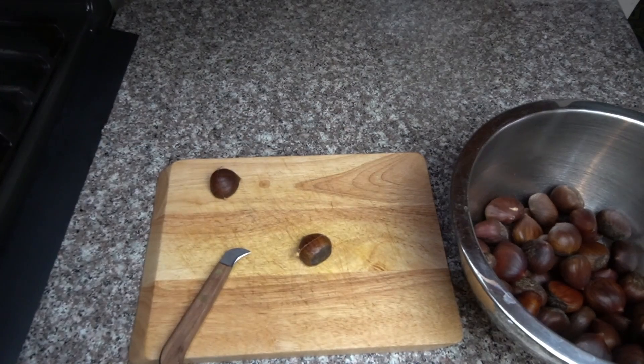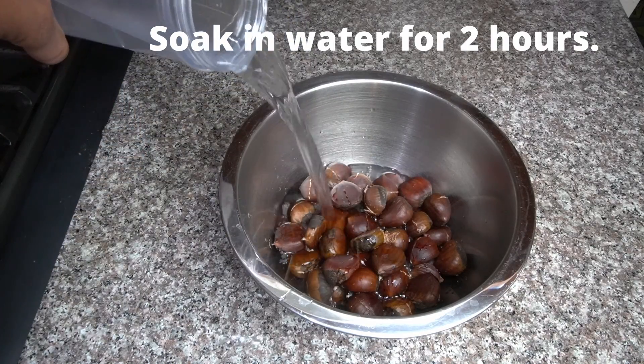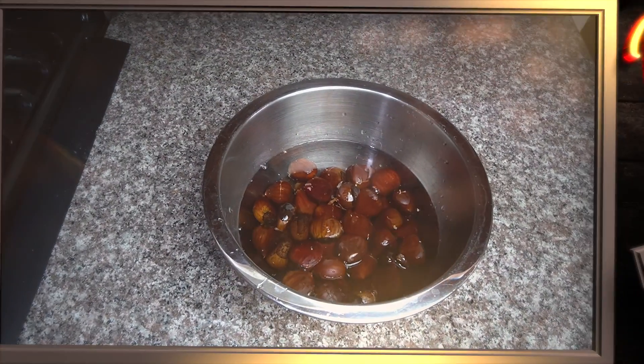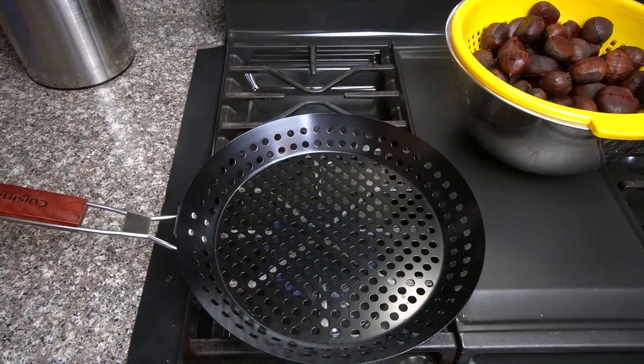Go ahead and cut your chestnuts, because this gives them room to pop and makes it easier to peel. After you cut them all, go ahead and soak them for about two hours. When you cut them, it's just a little cut down the middle like you saw me do. Nothing crazy, nothing fancy — just that simple.